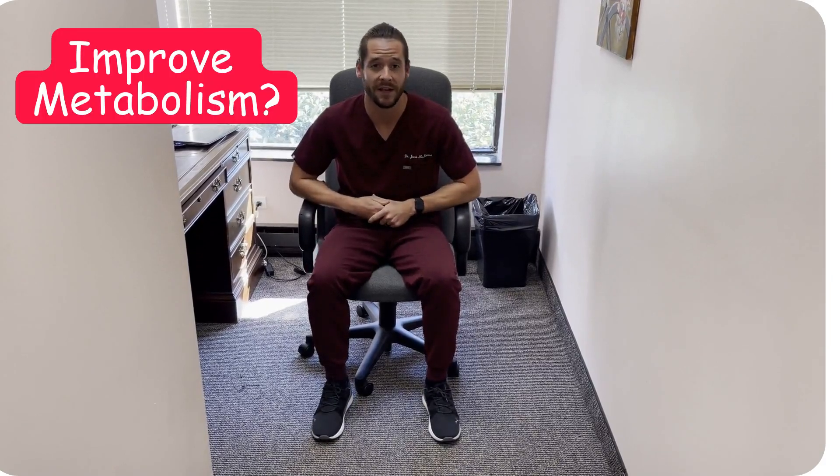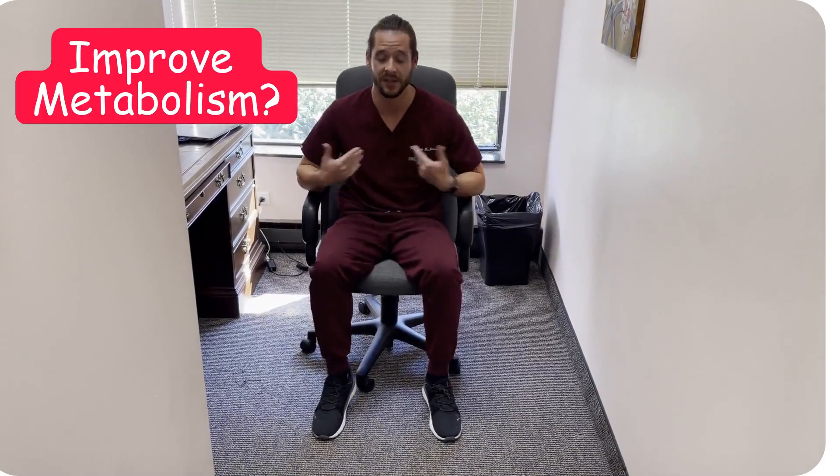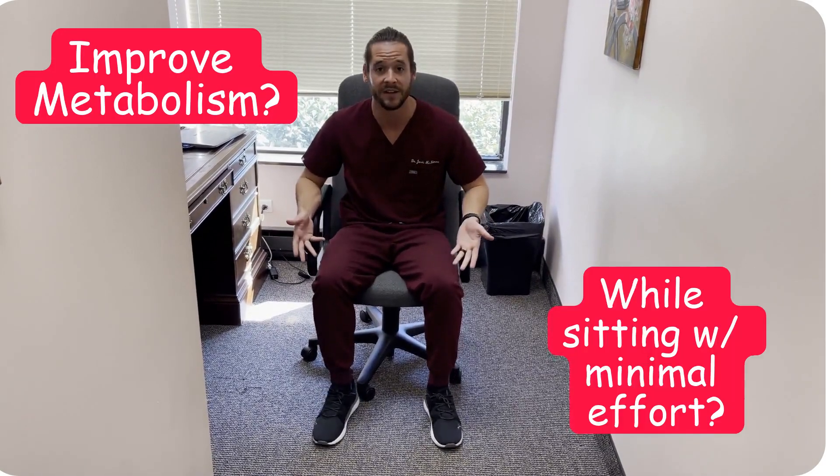Hey, Dr. McNamara here, and today I wanted to give you guys one easy tip that will help improve your overall metabolic health, and it's so simple that you can do it sitting down. In fact, I'm actually doing it right now.